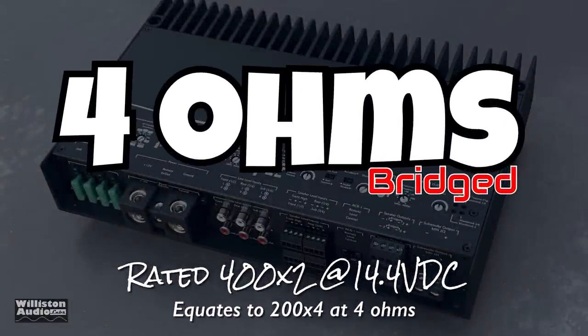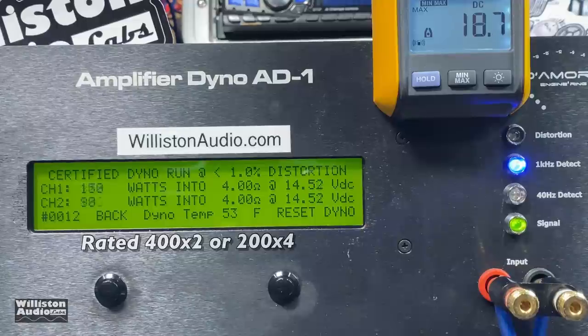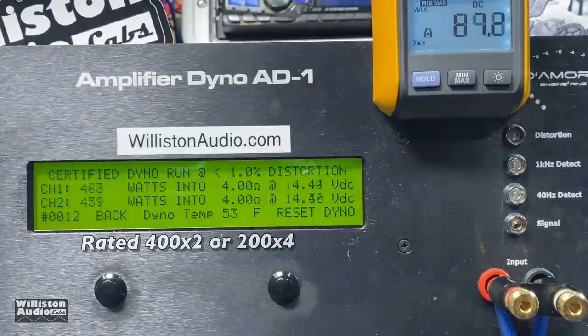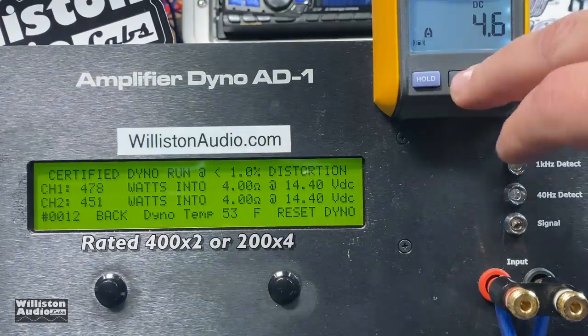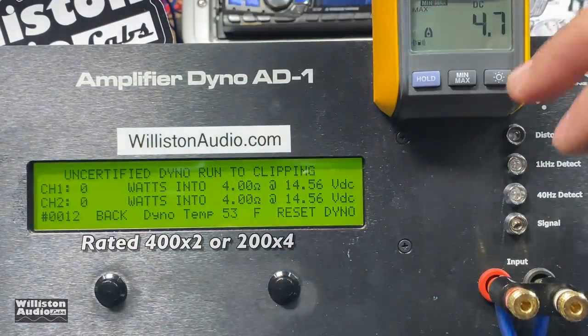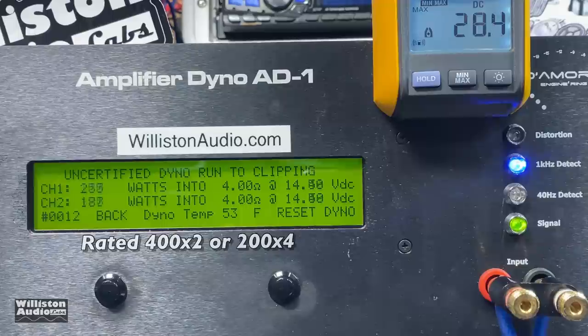Next up we're doing the four-ohm bridge mode where the amplifier is rated 400 watts by two, equating to 200 by four at 2 ohms. The certified test takes us up to 1% THD using a 1 kHz track. We easily got the rated power — 478 and 451 watts right at 14.4 volts. Now let's rewire the dyno for the uncertified test, which takes us up to the clipping point.